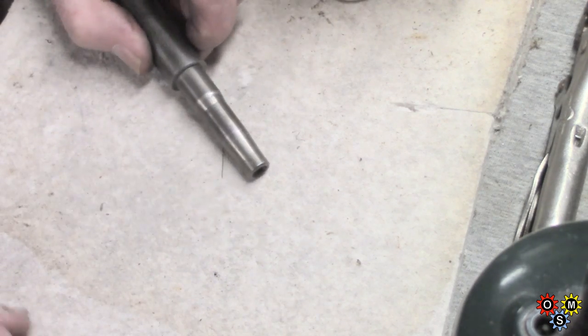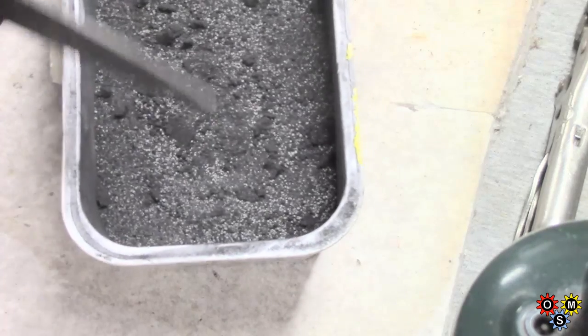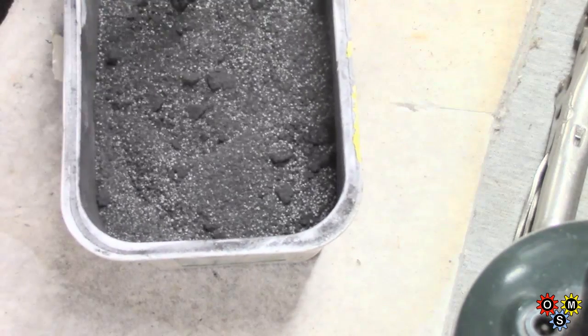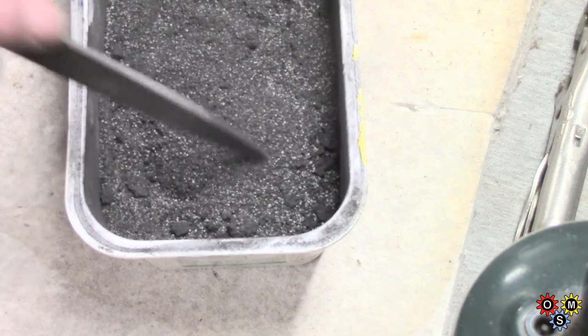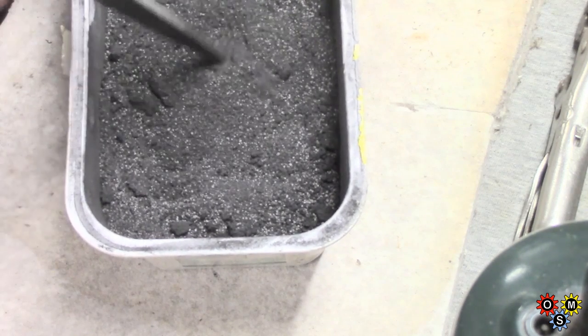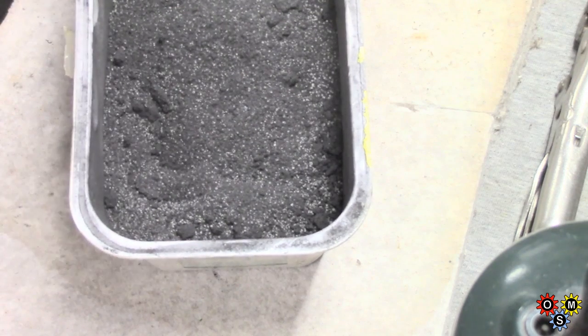It's almost glass hard now. Bear in mind case hardening is a very thin layer, so it depends on what it's going to be used for. This is Kasenit — many people may have come across it. I think it's a mixture of bone meal, graphite, and goodness knows what, but it's really a high carbon mix.